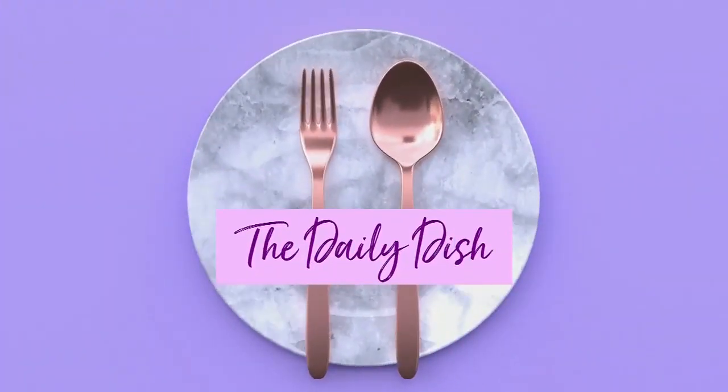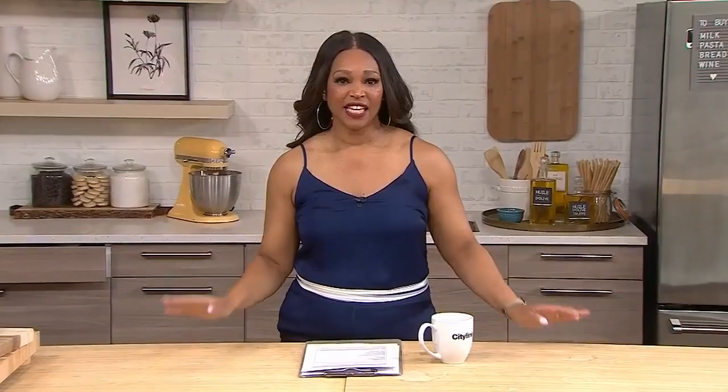Chef Dale McKay is back to serve up the perfect summer fish recipe using the basil oil we made earlier. That's our daily dish. If you're following along at home, here's what you'll need for the sauce in this recipe.